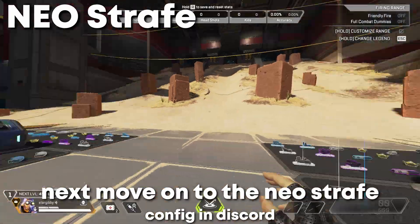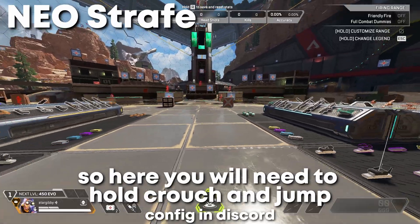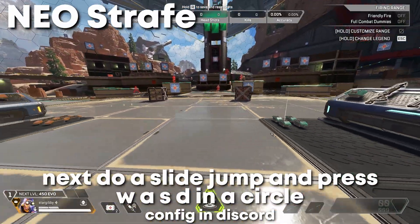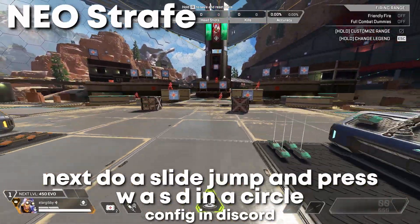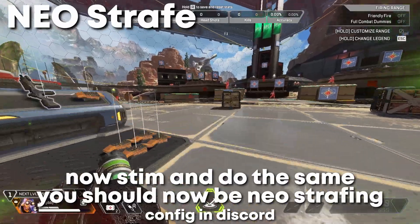Next, let's move on to the Neo strafe. You want to hold your space and crouch key at the same time. Next, do a slide jump, then hold your space and crouch. Press W, A, S, and D in a circle. Now stim and do the same. You should now be Neo strafing.